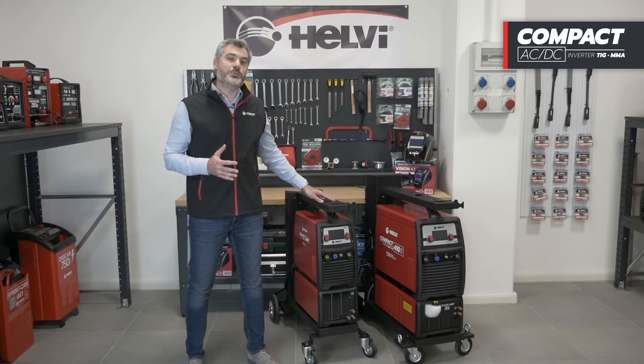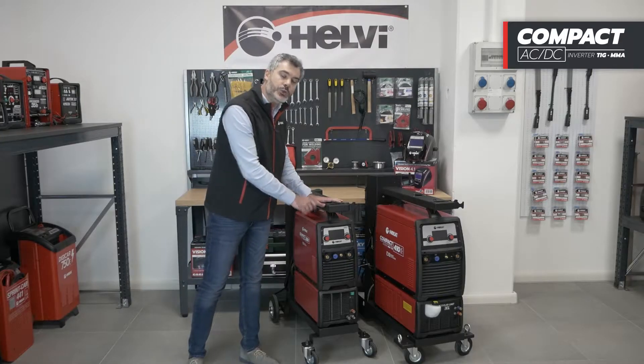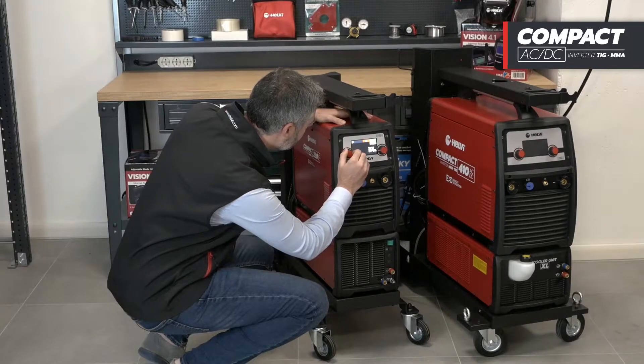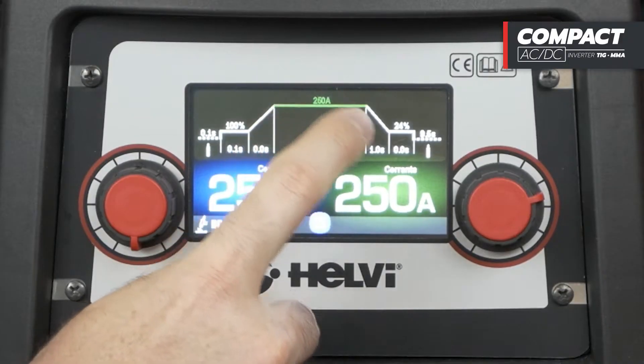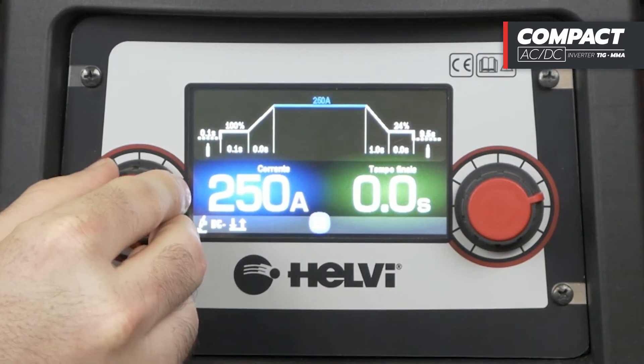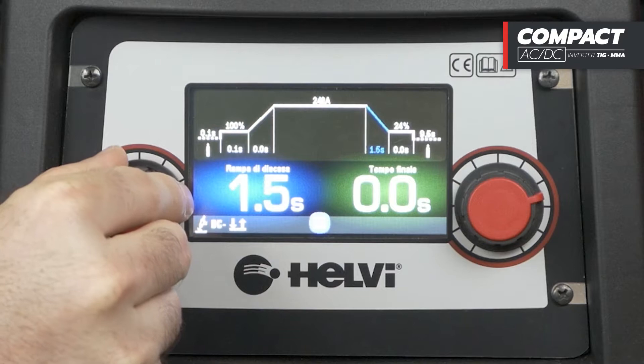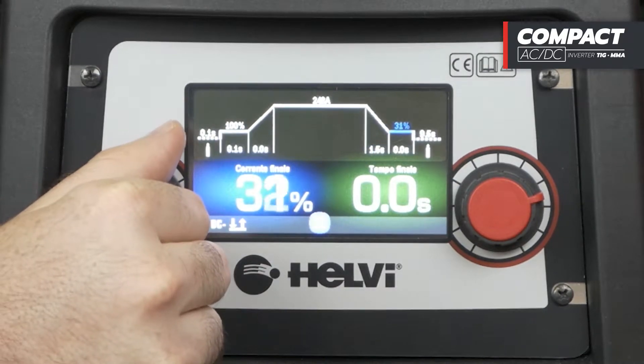These new models are also available with a water cooling system. The new 3-phase Compact EVO AC-DC series is now equipped with a simple and intuitive color LCD control panel. Thanks to the touchscreen technology, it is possible to set the welding parameters quickly and easily. It is also possible to change the functions and settings using the two knobs on the panel, convenient when using gloves.